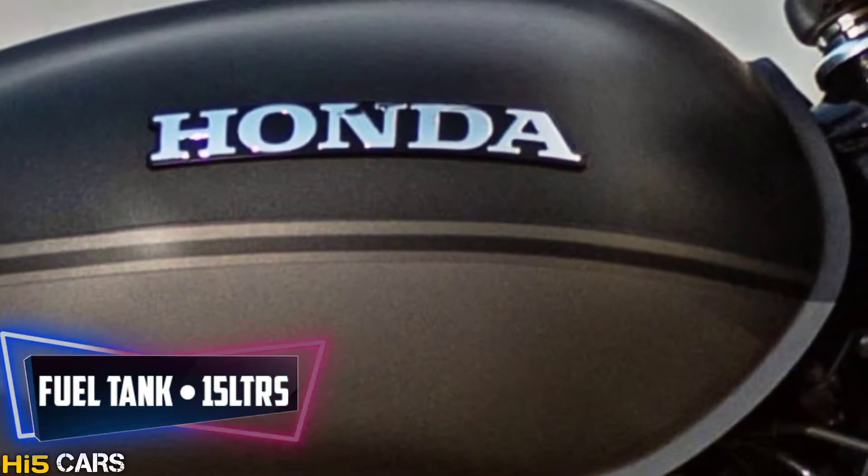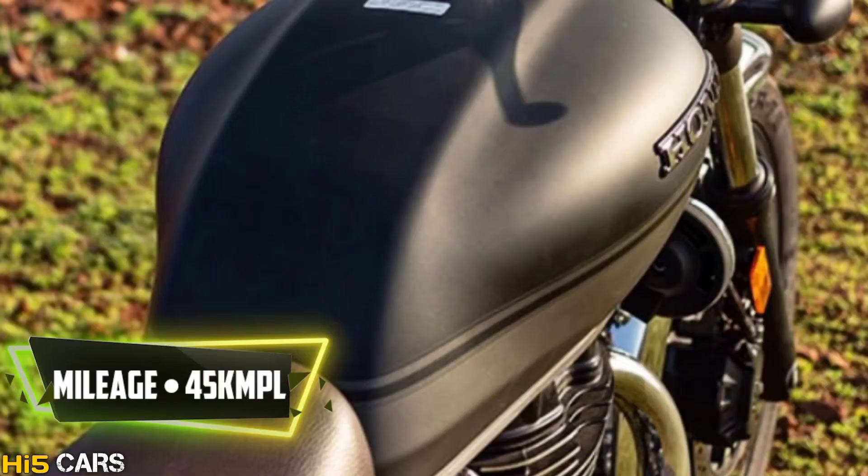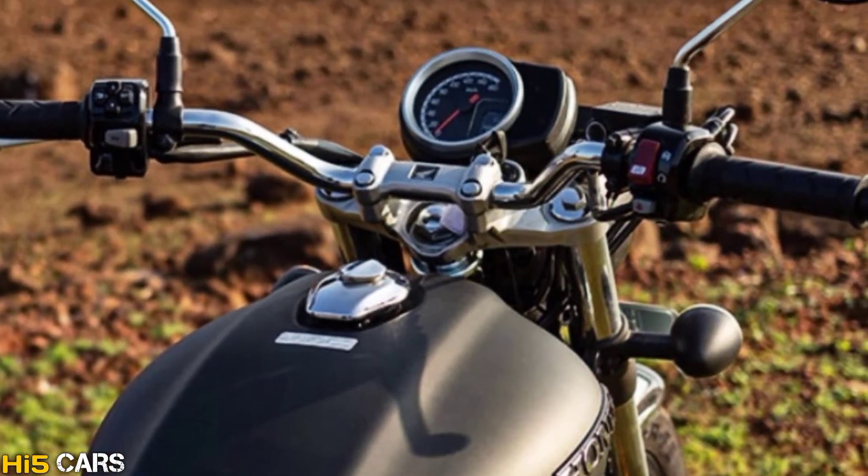The fuel tank capacity is 15 liters and the mileage is 45 kmpl.